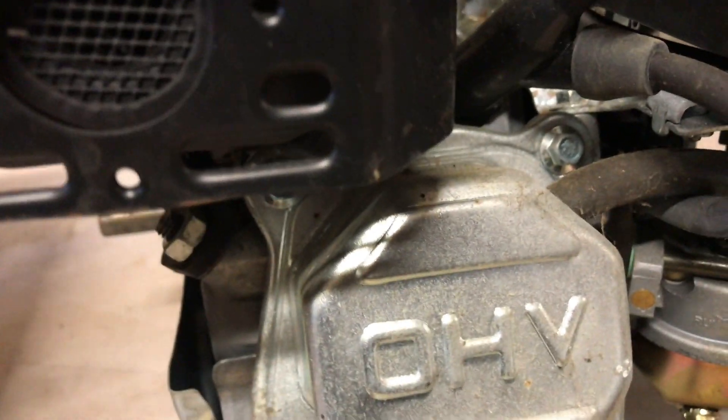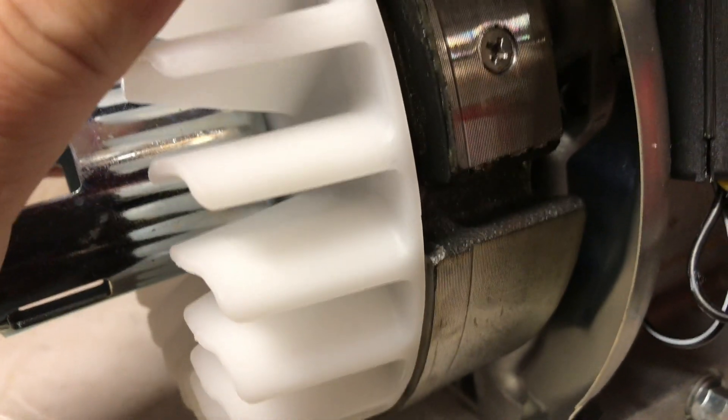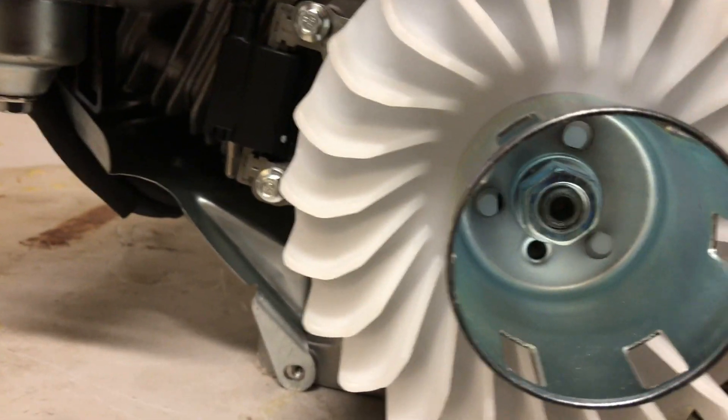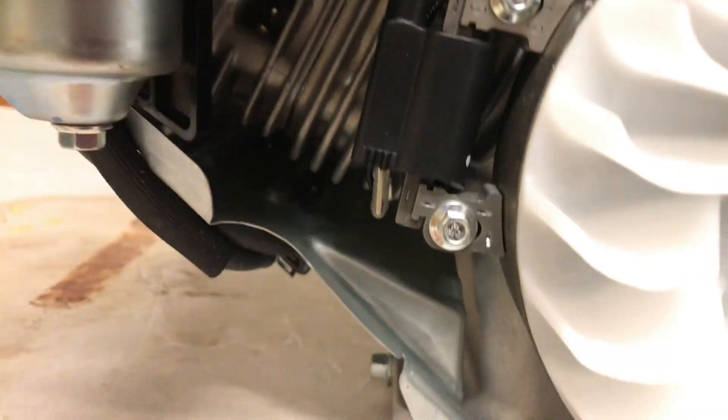No spark arrestors in either one — that's okay. The octagon-shaped valve cover — only difference is they painted this one black. Here's the 224 Predator flywheel — it has got the screwed and glued cast iron flywheel on it, and that's a problem. Those tend to come apart on everybody. The coil looks to be about the same — no changes there. I wonder if it's one of those rev-limiting coils.